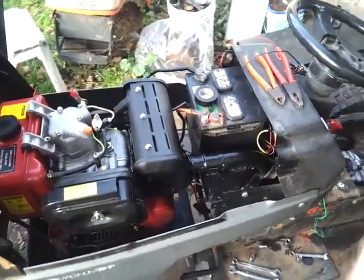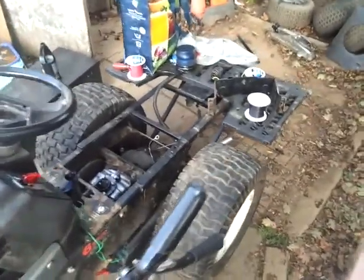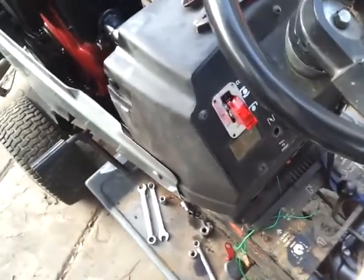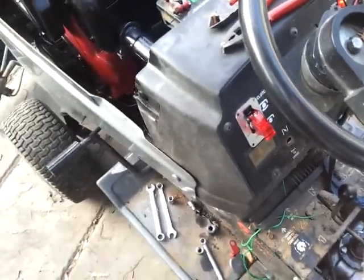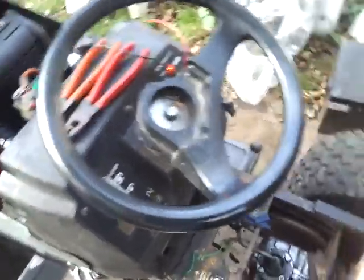Hey everyone, Mark Brown here. Quick update on the diesel project. As you can see it doesn't look much different but a lot of things have happened. There's a new switch on my dash where my PTO engagement and disengagement used to be around this side.